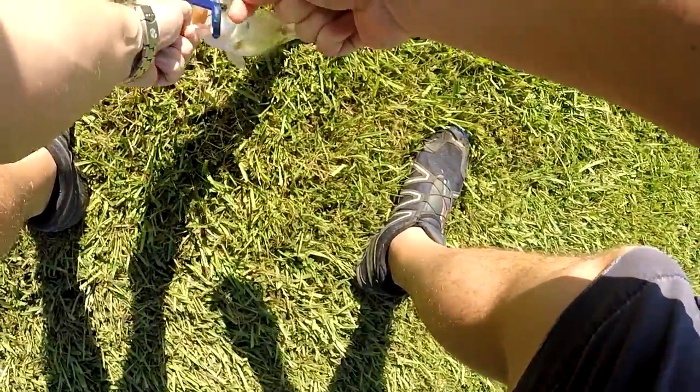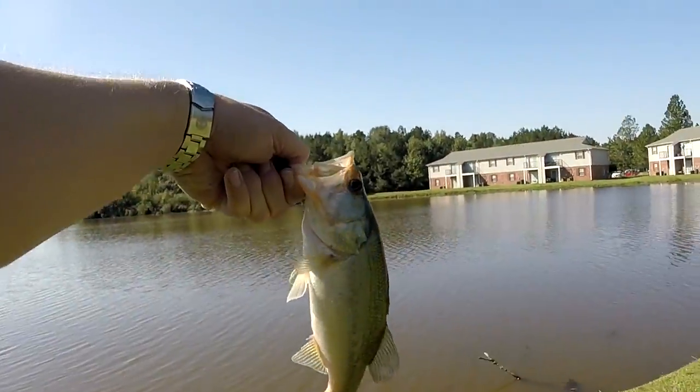Neko rig! There's another one — another one on the Neko rig.